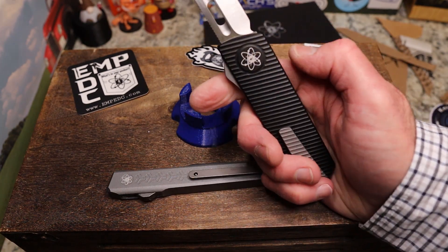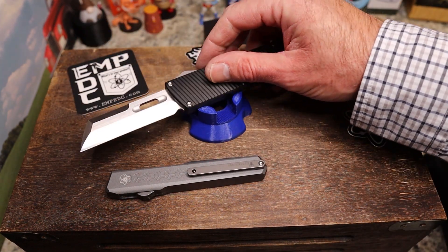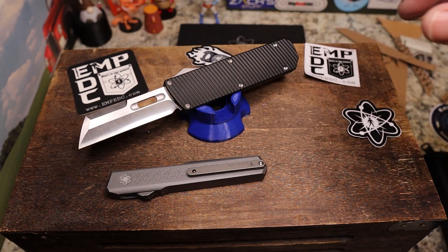I cannot wait to carry and review this for you guys, and then I'll be sending it on to whoever's next. I think Everyday Serious City Carry will be next after me, so I'm definitely not going to hold it up for a long period of time because I want Ray to have a good chance to get it here too.